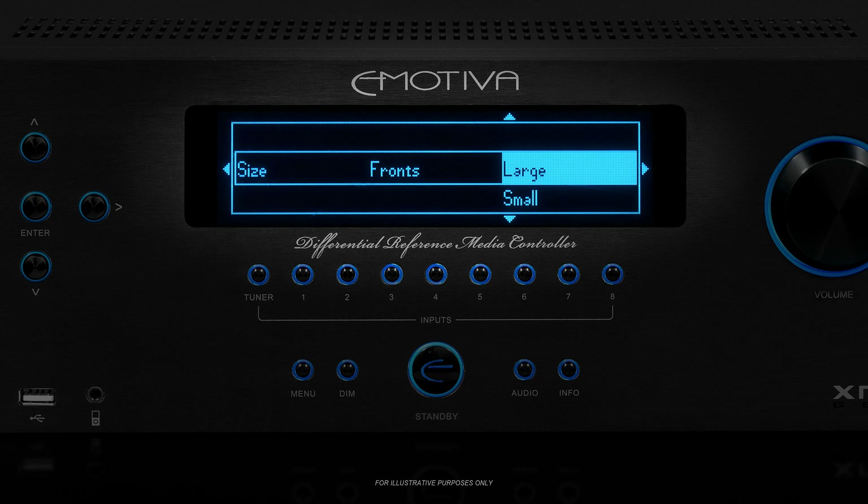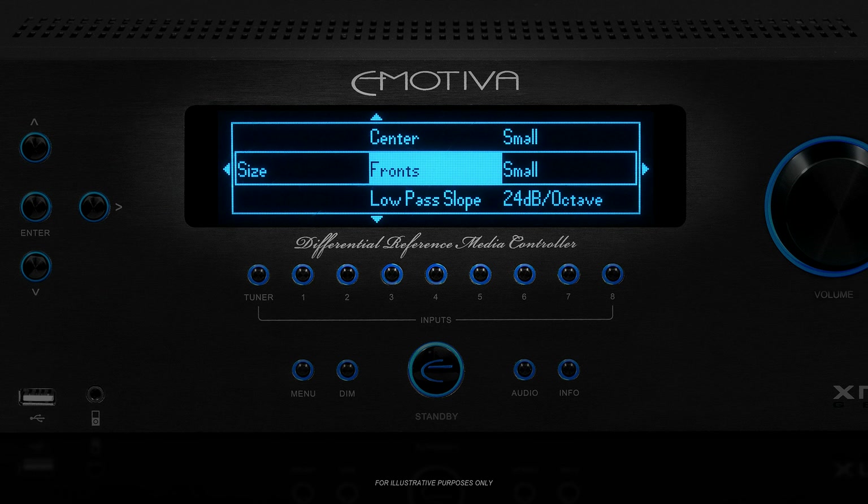Because you should always set both speakers in a group to be the same size — front, surround, or backs — you'll only have to enter one setting for each of those groups. Once you've decided whether each of your speakers is large or small, let's go into the size menu and enter that information for each group of speakers.